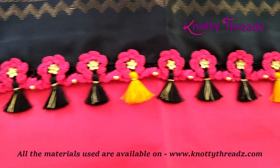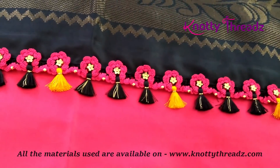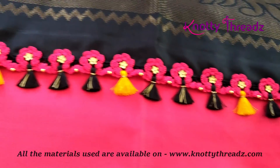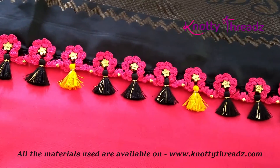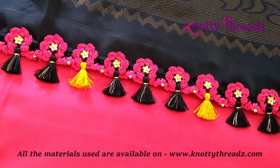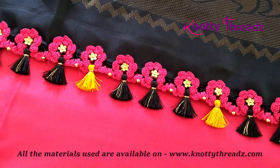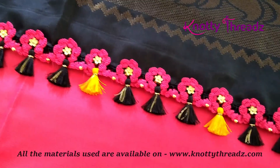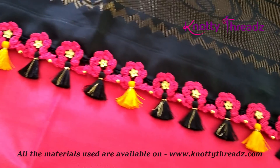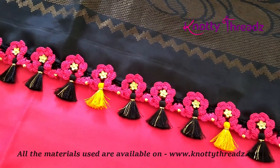This is how it looks once complete. I would not say this is a beginner-level design — you need to know a little more crochet to do this. If you're trying crochet for the first time, this is definitely not the design to try. Start off with some simple designs and then try something like this.